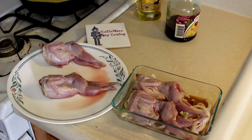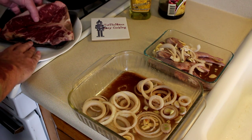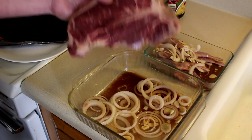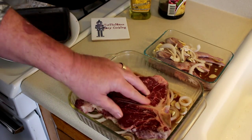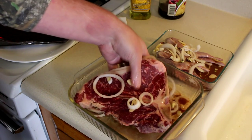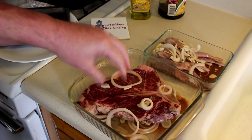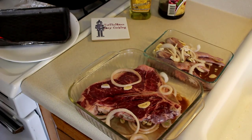My wife has never had quail before and she's not sure if she'll like it, so I'm going to cook her a porterhouse steak. And since I was making marinade anyway, I'm going to put it in the same marinade - garlic, onions, oil and vinegar. Let me get this mixed up and I'll meet you guys outside at the Weber Grill in a bit.